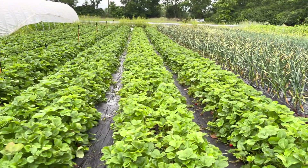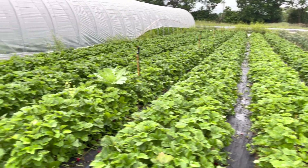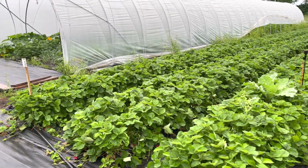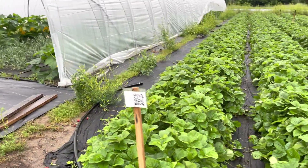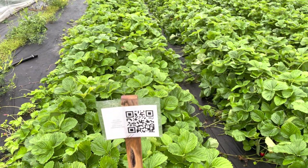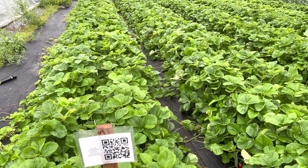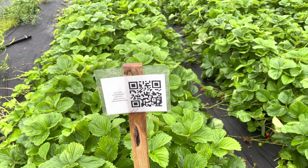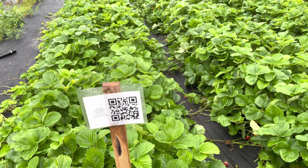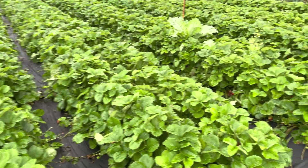A couple of you were asking about our aggro trials out here and how we kept everything separate. You can see here this is the QR code — this is how the team is keeping track of what's harvested. After everyone would harvest a tray they would come in and scan that, and it would give them a pop-up which would then allow them to put the information in.